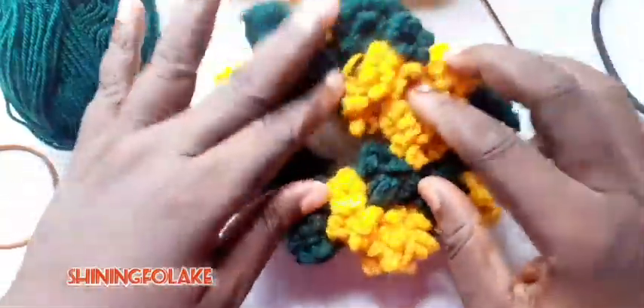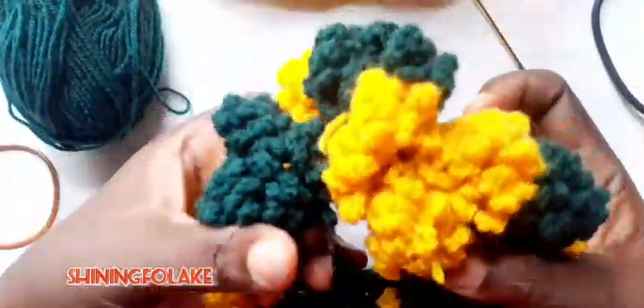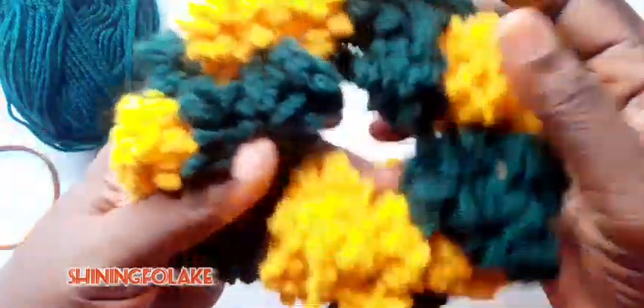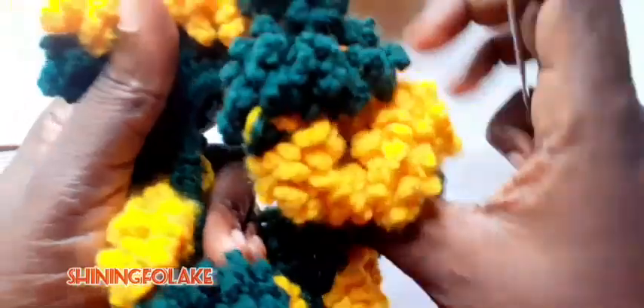Hello everyone, you are welcome to my channel. This is Shiny for Lucky for Studio. Today I want to explain the way I make this air waffle. It's so full and so beautiful. I'm having rubber inside — two colors. I'm going to repeat the same color. I used one and a half of this one and one and a half of this, that is why it's so full. But the one I'll be using for the tutorial should not be as full or rich like this.